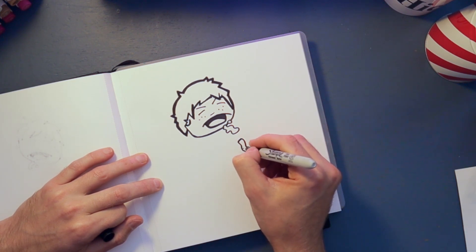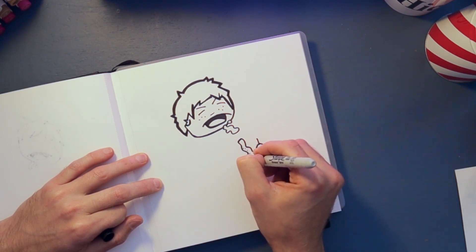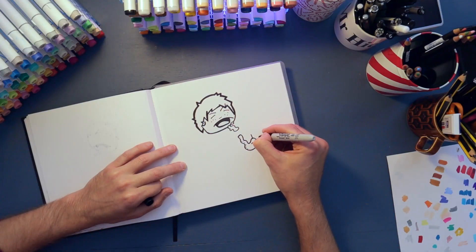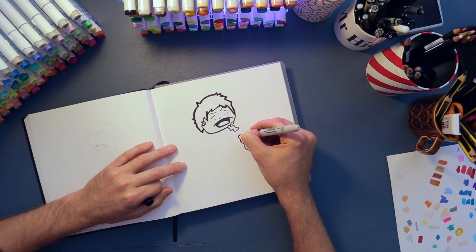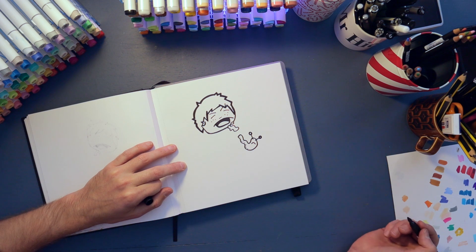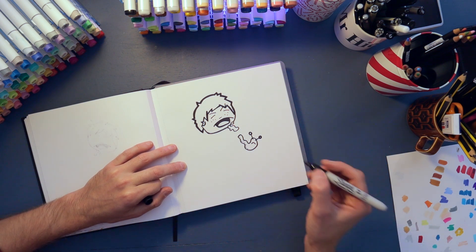I'm gonna give it a sad face and a couple of antennae. Are they called antennae on a slug? Let me know in the comments if you know! Okay, next up let's put his scarf in.